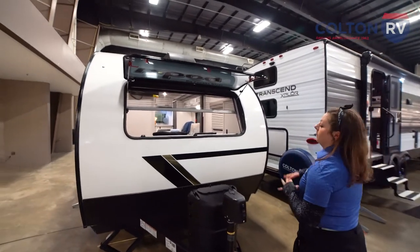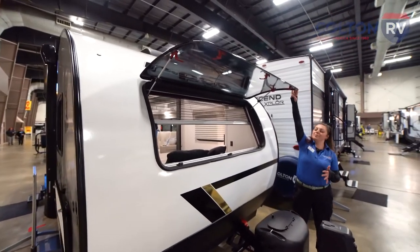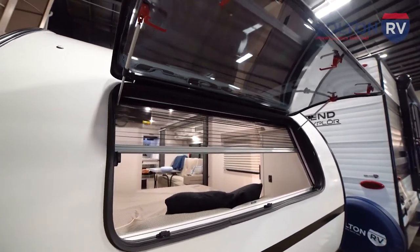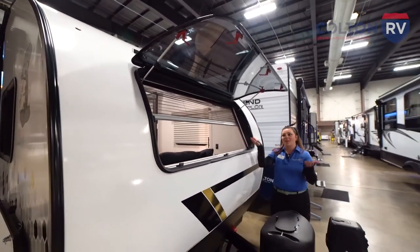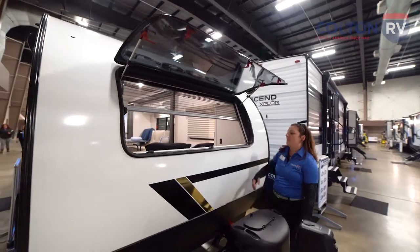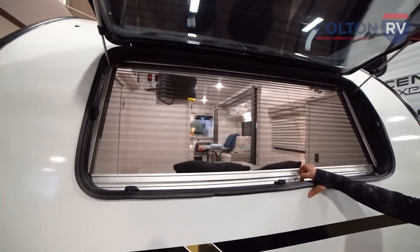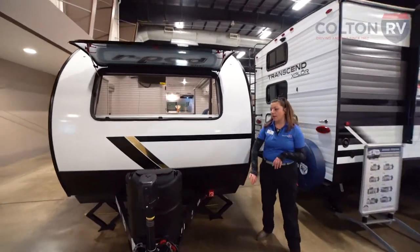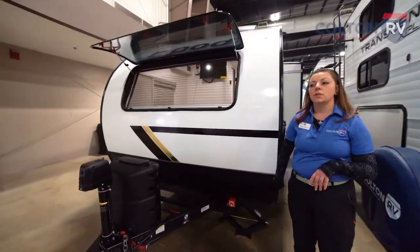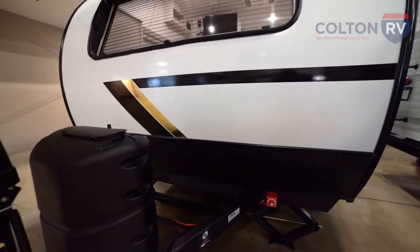The front end has an awesome window, so you can really get some good airflow inside your camper. In the mornings if you like to wake up to sunlight and sunrise, you have that option. It also has a shade here, so if you like to keep it dark, you can do that. Going around the front a little bit more, we have a rock guard here, so we don't need to worry about damaging your vehicle or the camper while on the road.